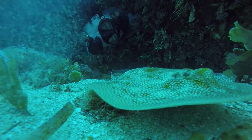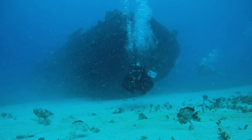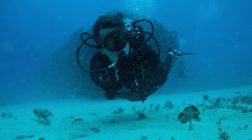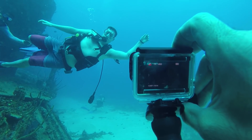Now if you want to spice things up, say you're diving on a wreck, get down off the side of the wreck and shoot up at it. Let that be the background element and then have someone swim over the top of it or something like that. This relates to my next tip: you need to find a way to make your video stable.